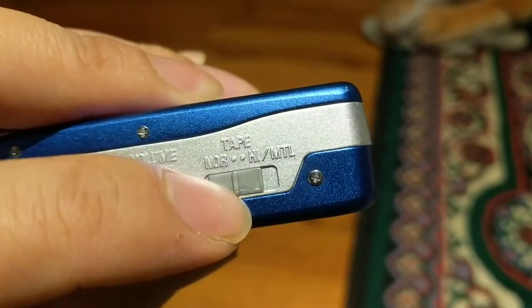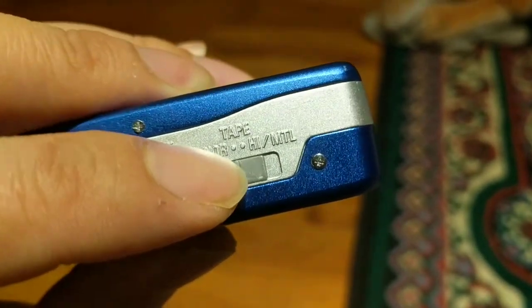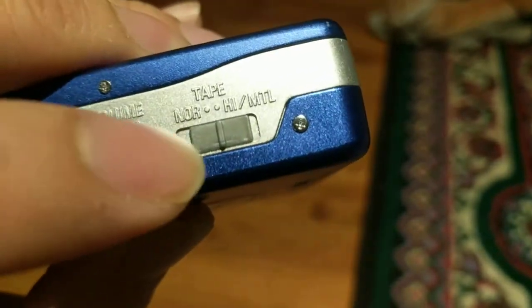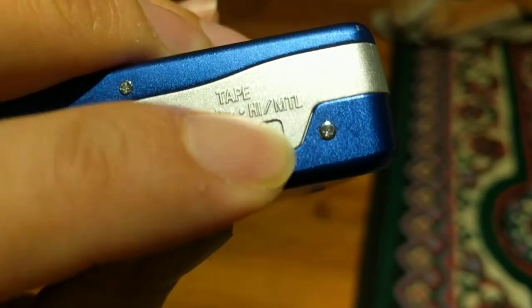Here's your volume knob. For tape type, usually just leave it on normal. There is a selection for high bias tape and metal tape, but normal is usually pretty good. And there's the headphone jack.